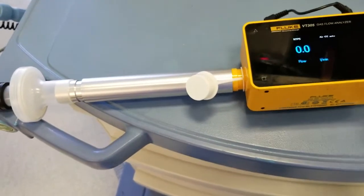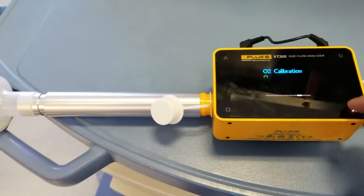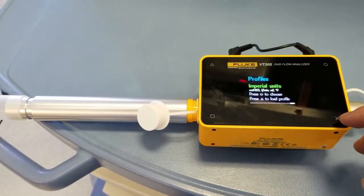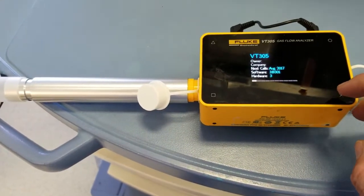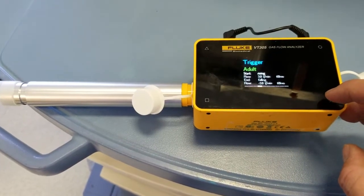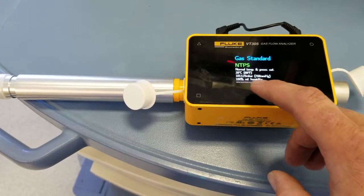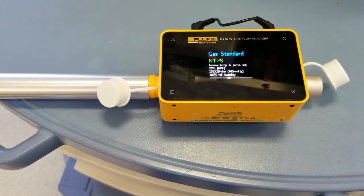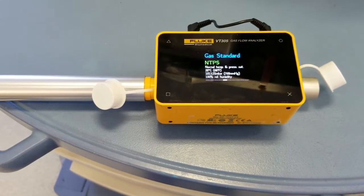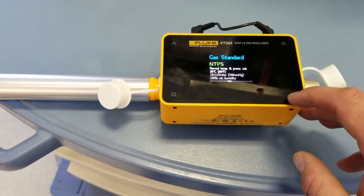Now you can go through your VT305 and make sure we have the setups right. We've done the oxygen calibration already. We're going to use the gas standard for NTPS, which is normal temperature and pressure. We're at about 60 degrees Fahrenheit room temperature and atmospheric pressure, so that's what we're going to use for our gas standard.